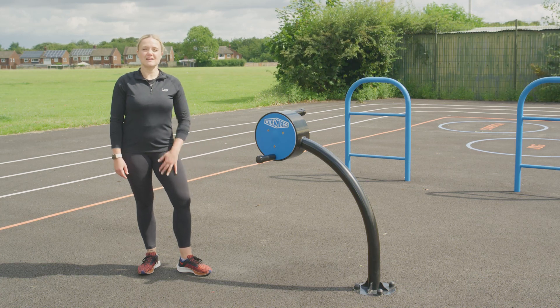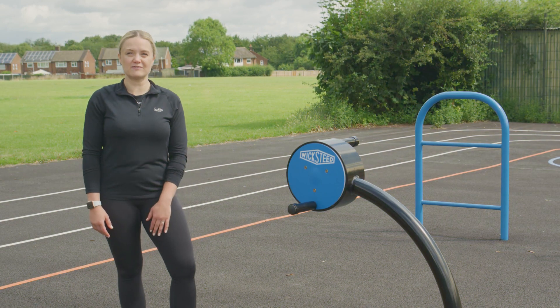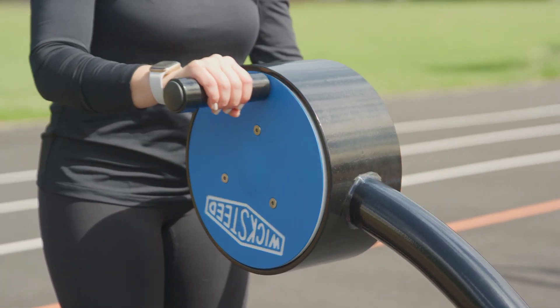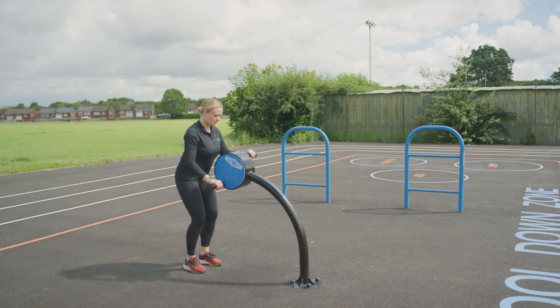This is the Wicksteed Inclusive Handbike. I'm going to demonstrate how to use this piece of equipment. Get your heart pumping and engage your upper body with the Inclusive Handbike. Here's how to make the most of this fantastic equipment.